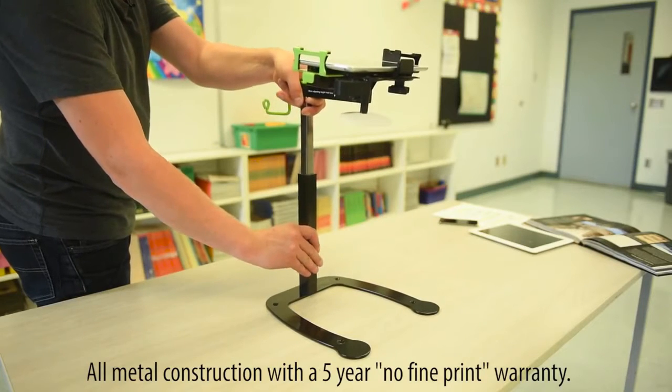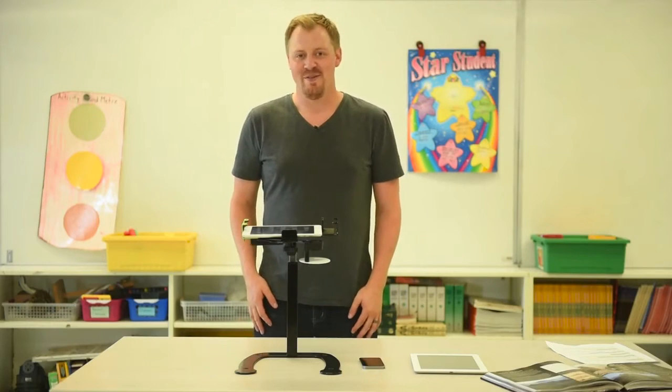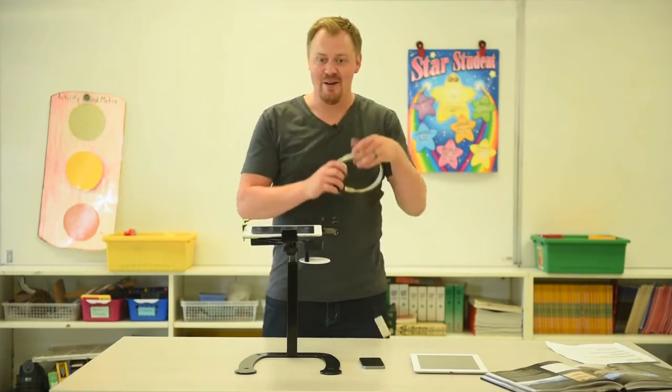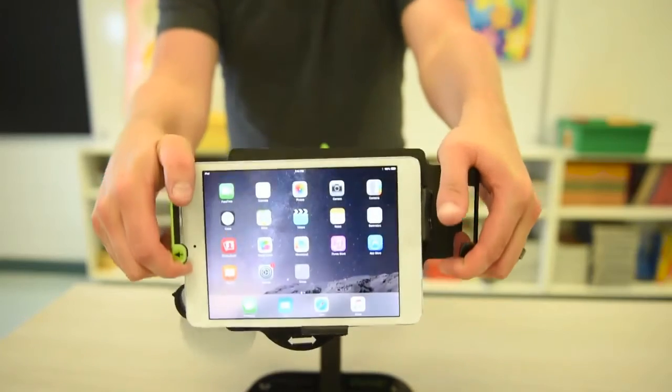Dewey can also adjust in height in order to accommodate larger materials. Dewey can also be used as a device holder or a stand for a media center. There's a handy headphone holder for your headphones, and it can swivel and tilt.